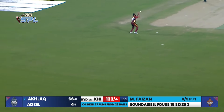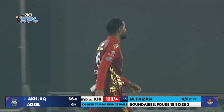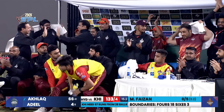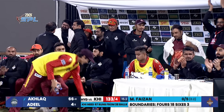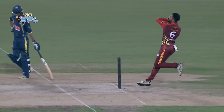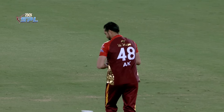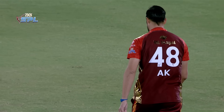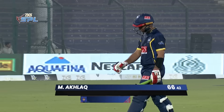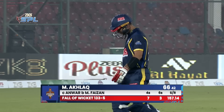Taken easily by the captain — Fezzan gets the big wicket of Akhlaq! The pressure of getting runs got to him; he had to go big, had to get those boundaries. It was pace off the ball but he could have placed it much better. Fezzan bowled a change of pace and Akhlaq, trying to just hit it hard, is gone. He's done his job — 66 off 42 — but not enough for his side at the moment.